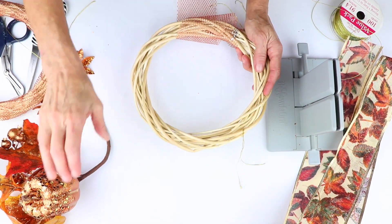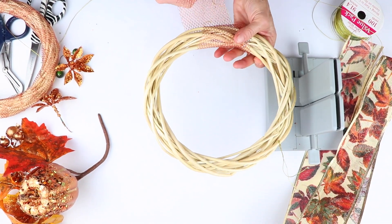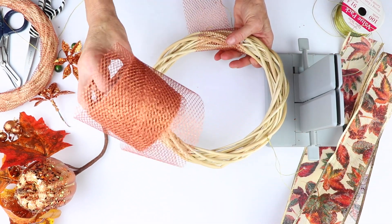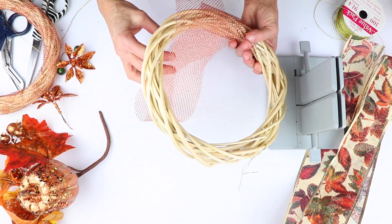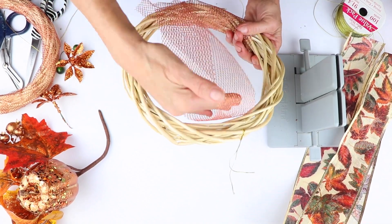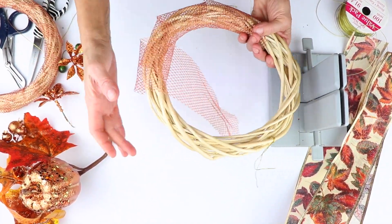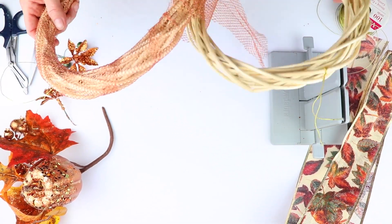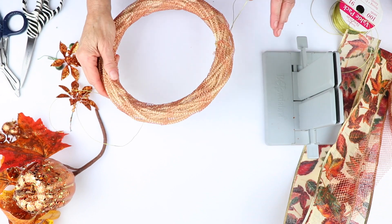I'm going to put the pick aside. I've already put this wire here, and now what I'm going to do is take this great mesh — it comes in rolls like this — and I'm going to just wrap my mesh around and continue wrapping until I've covered the entire wreath. By the magic of video, I have one already covered.